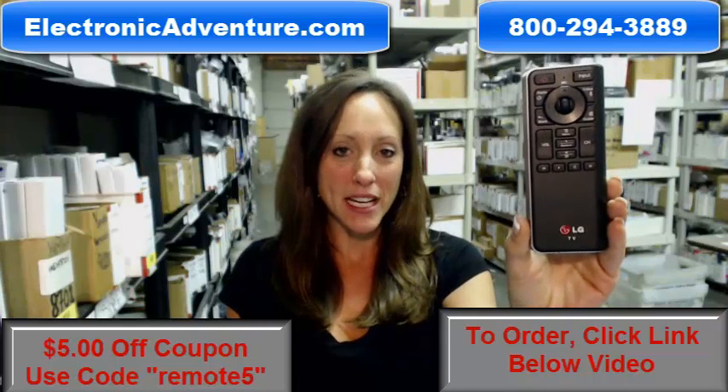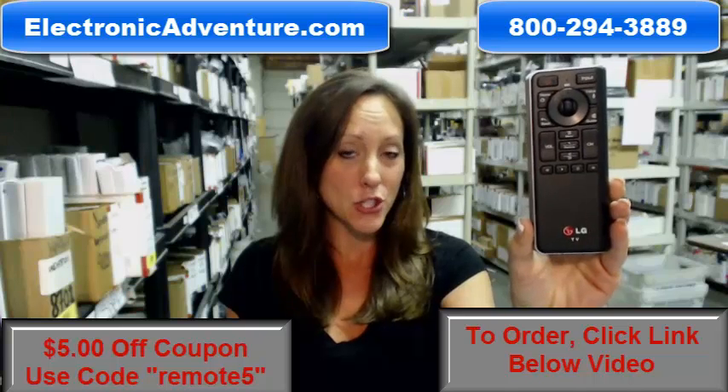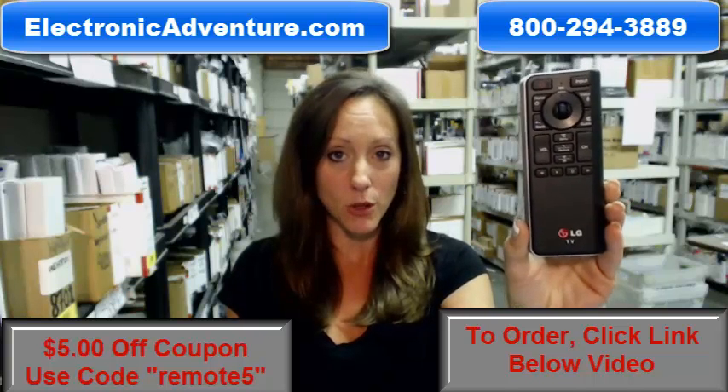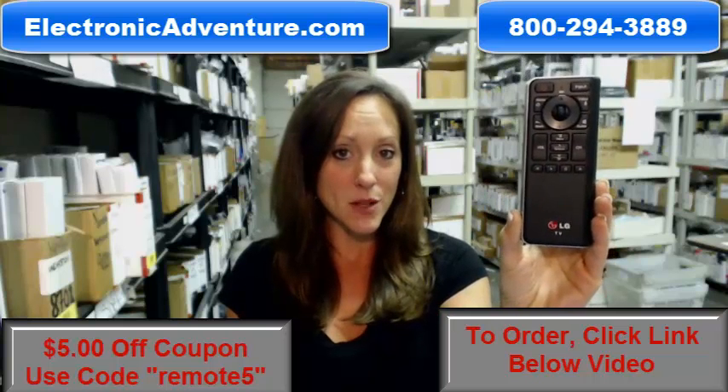Hey, I'm Stacey with ElectronicAdventure.com. Are you in the market for this new LG Smart TV remote control with the QWERTY keyboard? If you are, you've definitely come to the right place.